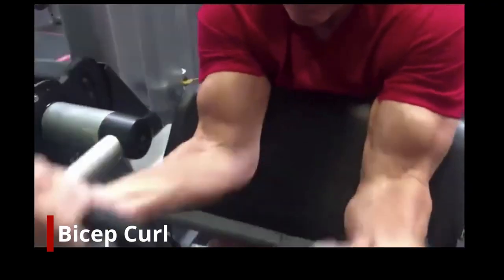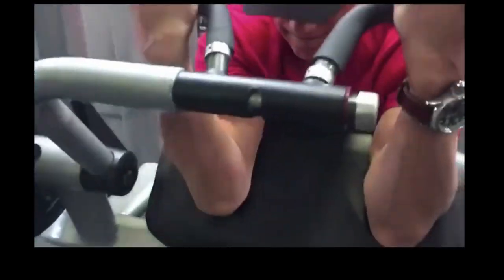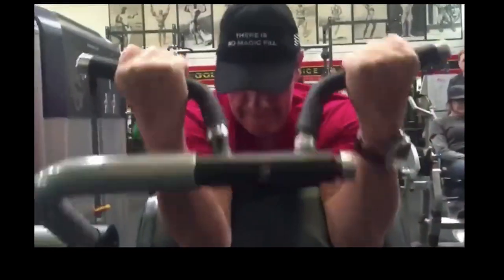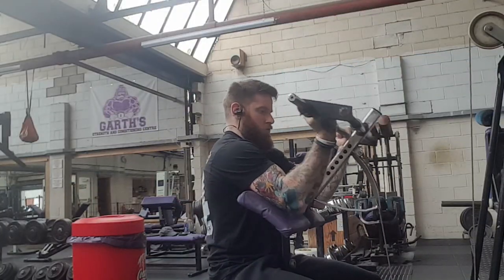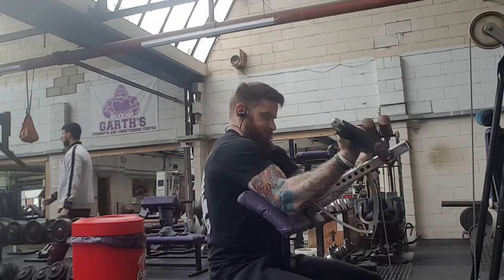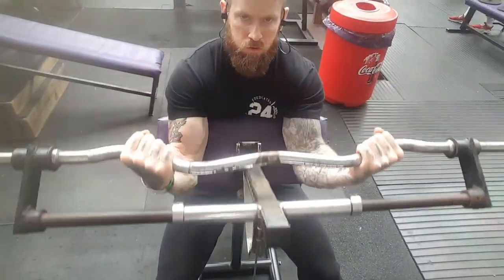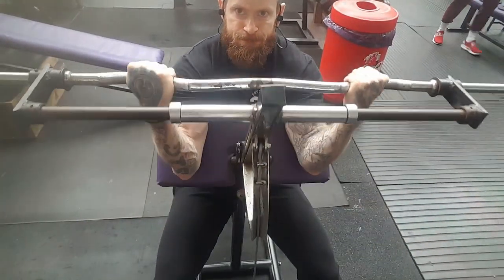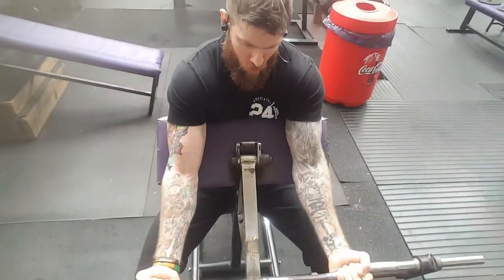Arnold moves on to his biceps. As Arnold is known for having big biceps — they were one of his key feature points back in his prime — he's just on a standard bicep curl machine. My gym had their variation of one. The kind Arnold's using I don't mind; they are really nice and smooth. I will admit the one in my gym I was not as fond of.